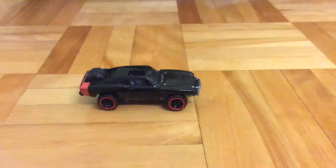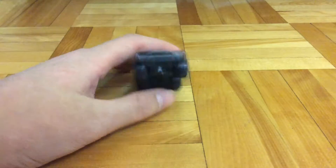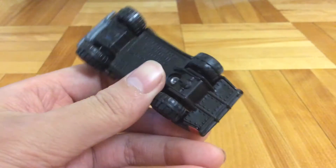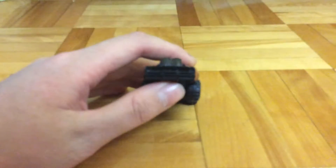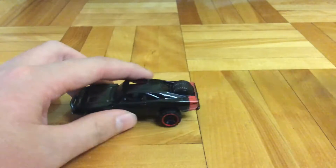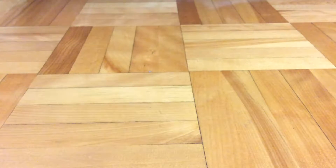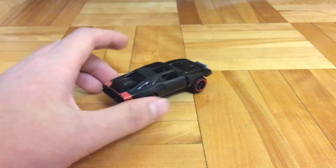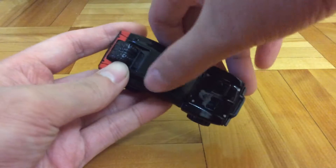This car is pretty nice. It's a 1970 Dodge Charger with a metal body and a plastic base. Looking at the rear, it's got nothing there, but on the side it's got a red stripe and a Hemi badge. It's also got a little spare tire on the back, pretty cool, and an open roof.